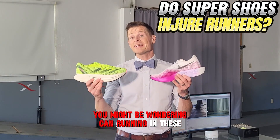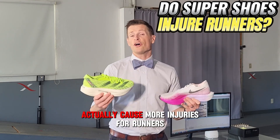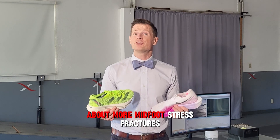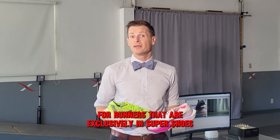You might be wondering: can running in these super shoes with their really thick foam and carbon plates actually cause more injuries for runners? Well, we have been hearing from orthopedic surgeons and physical therapists about more mid-foot stress fractures for runners that are exclusively in super shoes.